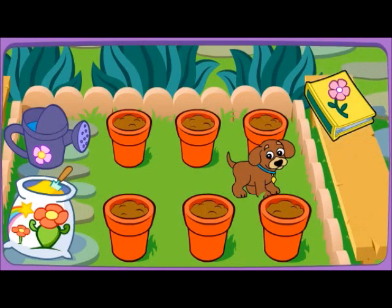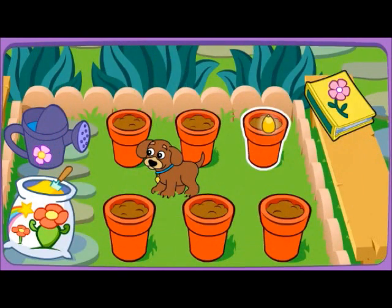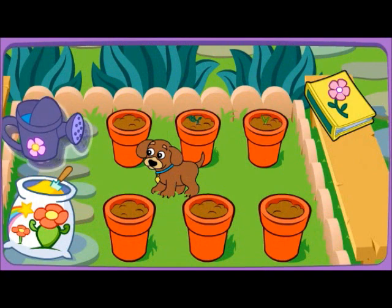Pick a seed. Seeds. Corn. Wow! Look at it grow! Tomato! Hey! It's growing!